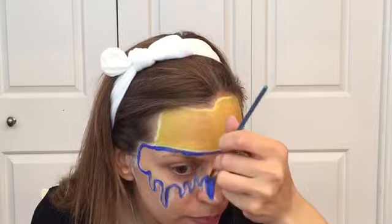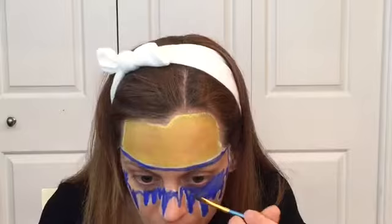Those tears are going to represent right now all the pain that people are going through.